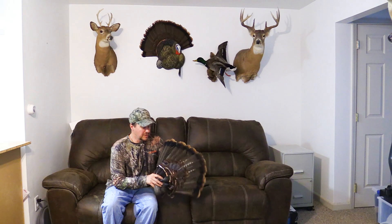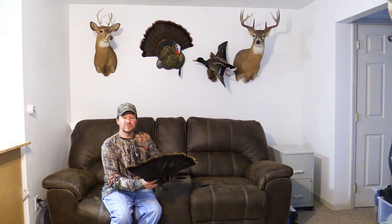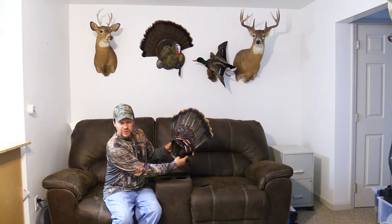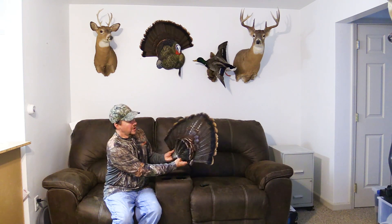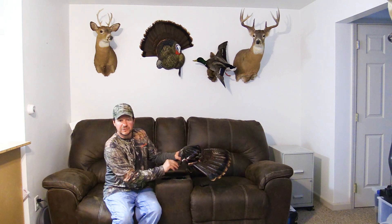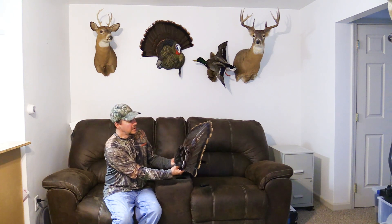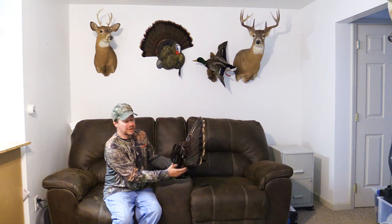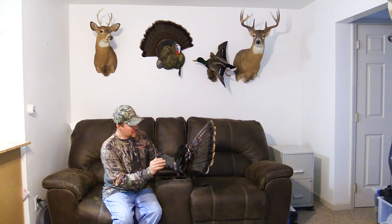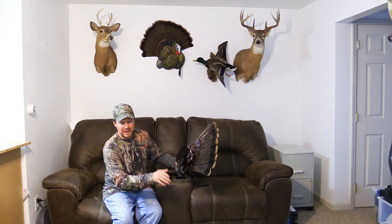Hi guys, back with another video. This is just going to be a quick little tip. A lot of times when a turkey hunter gets himself a turkey, what they want to do is they want to get the turkey fan and fan it out and display it. A lot of people tell you to just put borax on the fleshy part and then get a piece of cardboard and pin it in place. I've done that quite a few times, but I learned something new that makes this process a lot easier, and I wanted to pass it along to you guys.